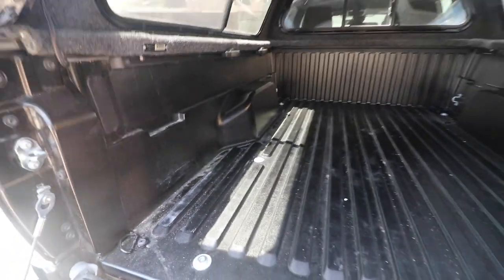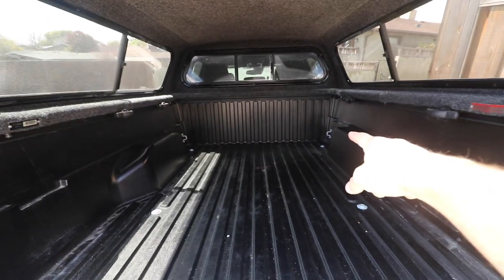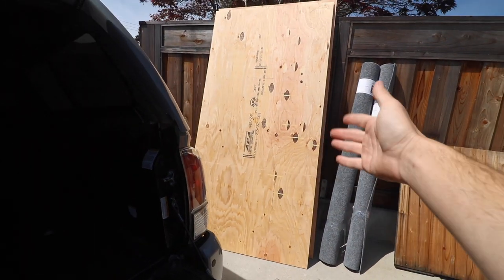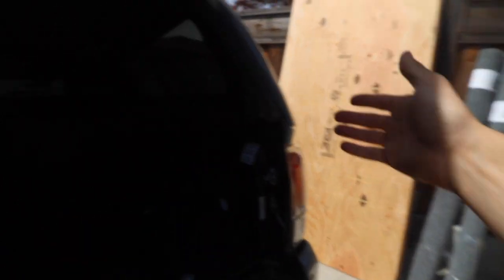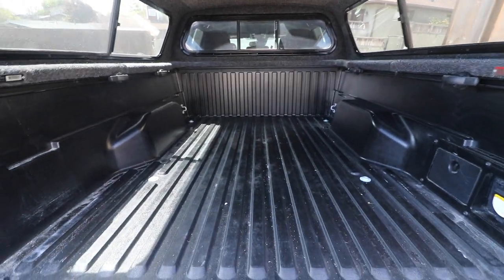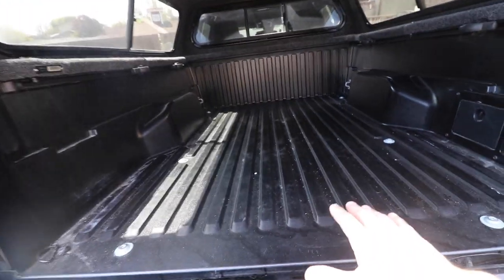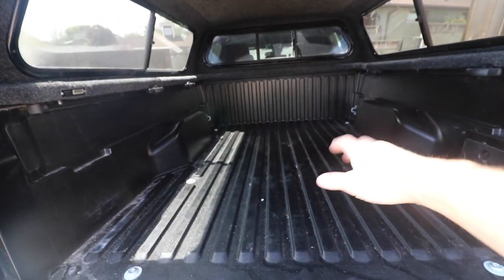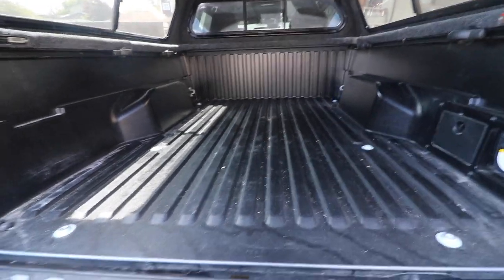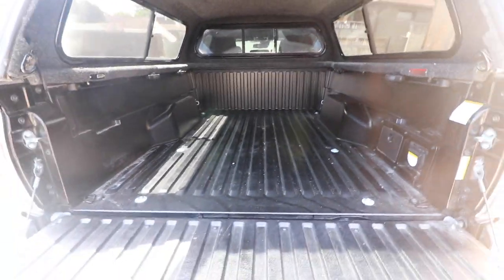Luckily Toyota designs the bed so that you can do this. The 2x8s will fit into slots on the sides — there'll be two of them. You take your sheet of plywood, cut down to size, then place your sheets of plywood on the 2x8s with the all-weather carpeting on top, and that creates your bed platform. That's going to give you roughly five to six inches of clearance underneath to store whatever you want. You could also develop some sort of tray system or drawers for more accessible storage, but for now just the platform is enough.